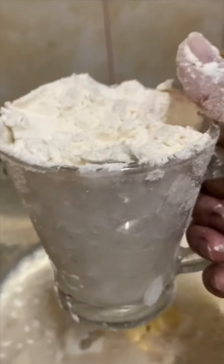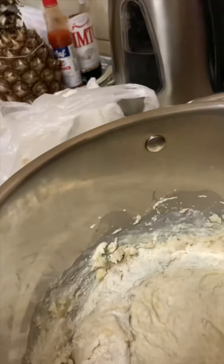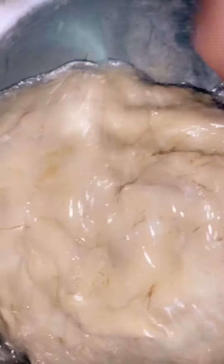Prepare 1 cup of flour, add gradually. Let the dough become double the size.